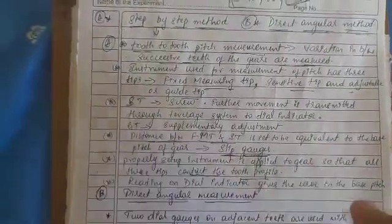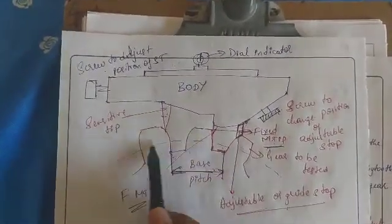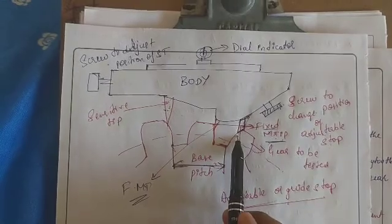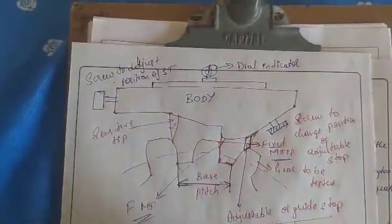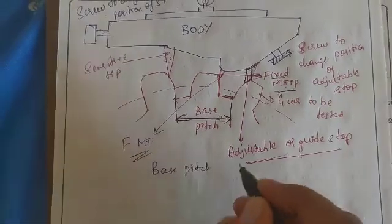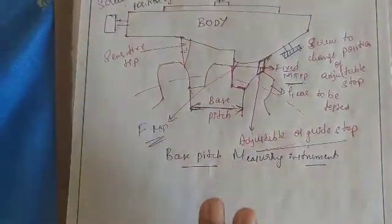With the help of slip gauges, the properly set-up instrument is applied to the gear so that all three tips contact the tooth profile — the sensitivity tip contacts here, the fixed tip contacts here, and the adjustable tip contacts here. The reading on the dial indicator gives the errors in the base pitch.